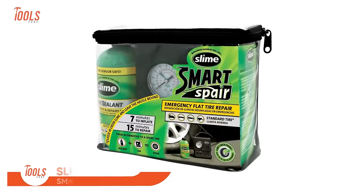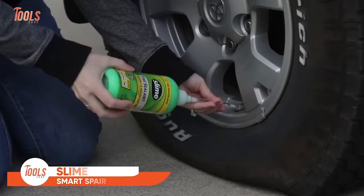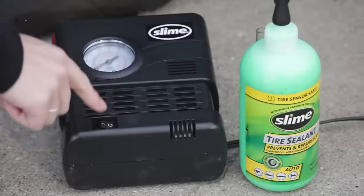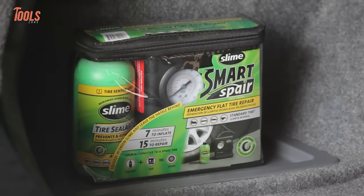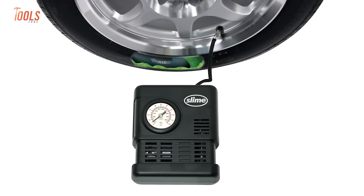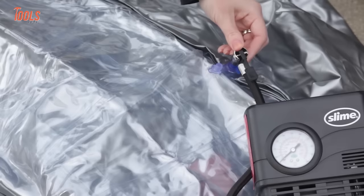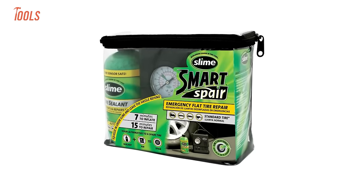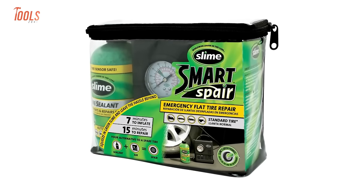The Slime Smart Spare is a go-to solution for drivers facing flat tire emergencies. This tire repair kit offers a convenient and efficient way to address punctures on the go. With a product variant like the Slime Smart Spare Plus, users get a comprehensive kit that includes a tire repair sealant and a compact 12-volt tire inflator. The Smart Spare aims to simplify the tire repair process, providing an all-in-one solution for quick and easy roadside assistance. Users praised its reliability and ease of use, making it a practical and essential tool for handling unexpected flat tires.